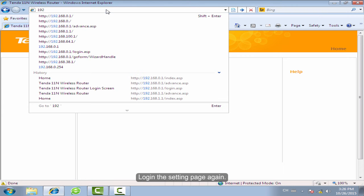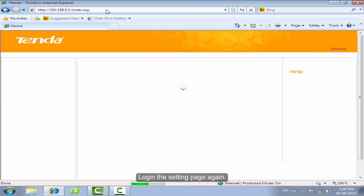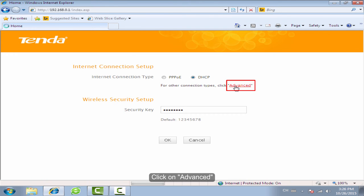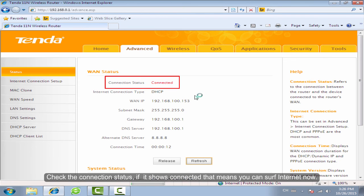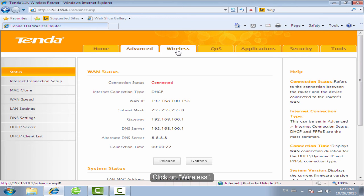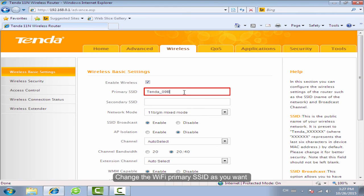Login to the settings page again. Click on Advanced and check the connection status. If it shows connected, that means you can access the internet now. Click on Wireless, then click Wireless Basic Settings. Change the Wi-Fi primary SSID as you want.